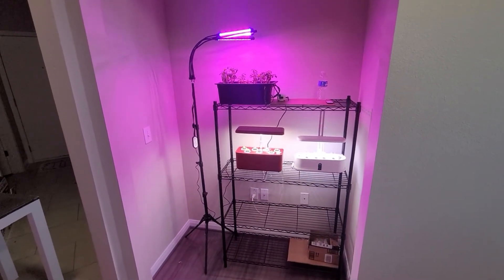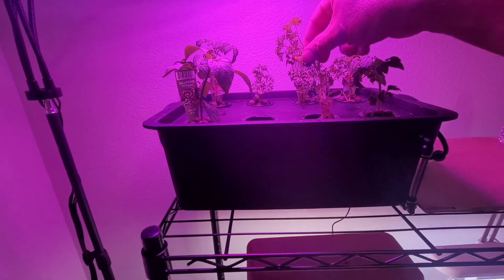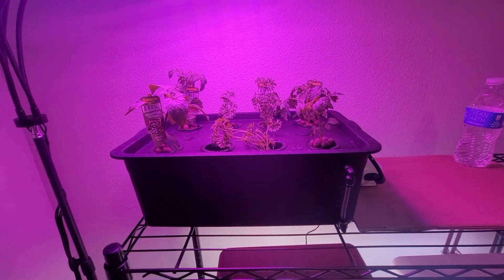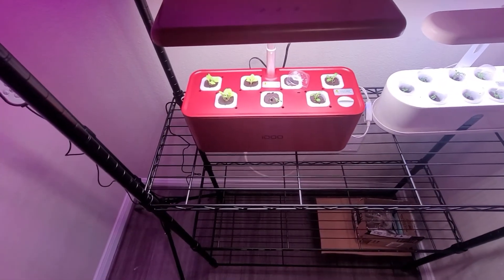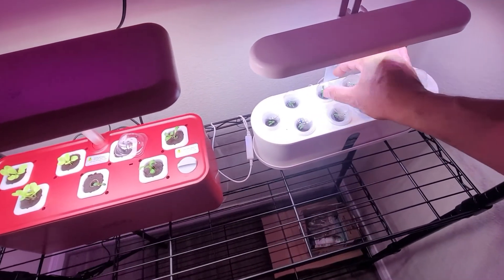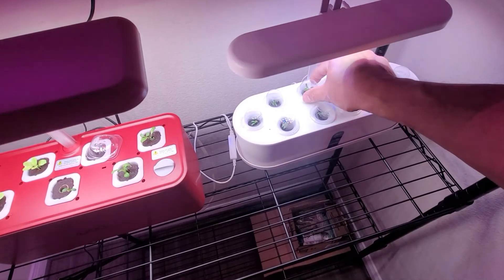Just waiting to see if these will catch on. This one I haven't put in yet — I just have it in water right now, sitting there while I figure out what I want to do with it. These down here are coming along really nicely — just about five days old, and these are almost touching the top, so I have to take them out sooner.